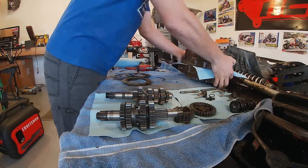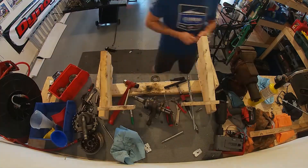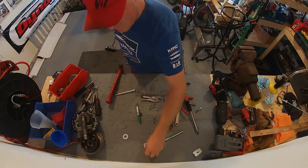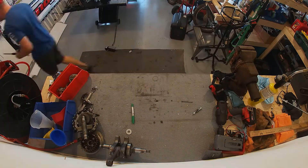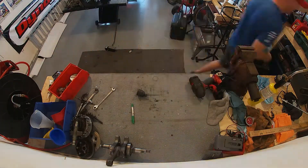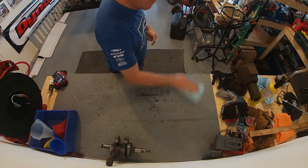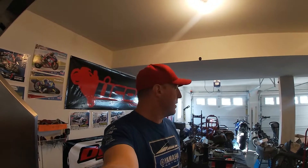All right, so let's go ahead and start cleaning up. Now that's done, we can go ahead and start laying the new parts out — the new crank and all that kind of stuff — and see if there's anything else that we might need.